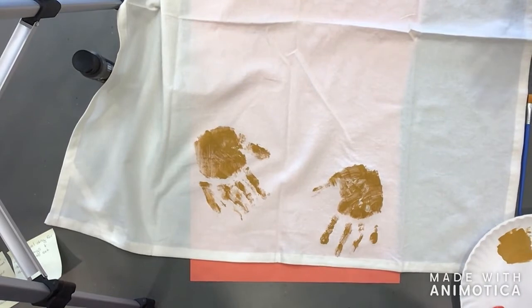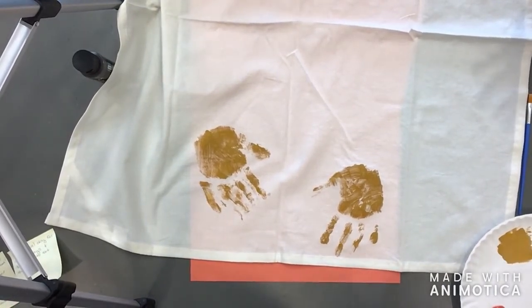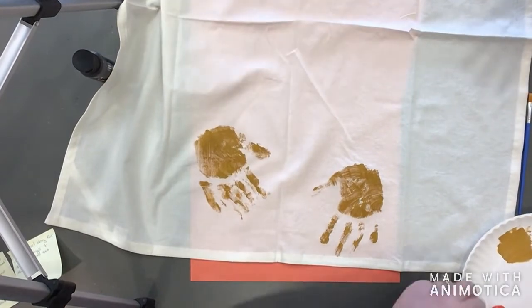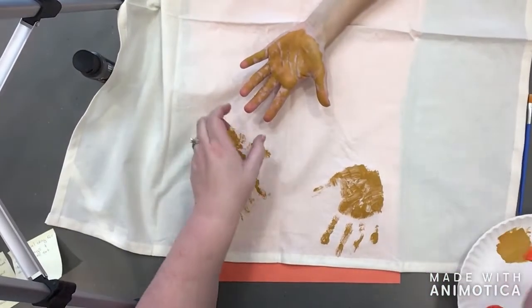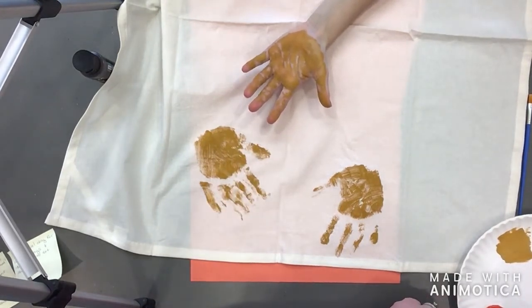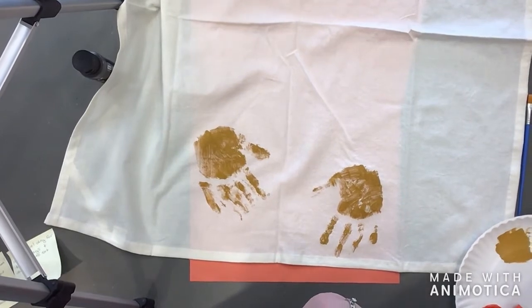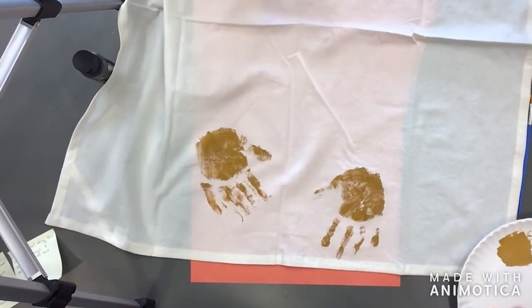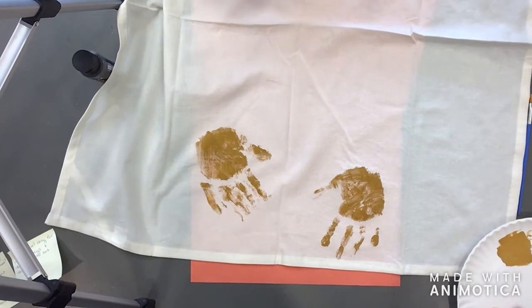The next handprint we're going to do — oh, and I didn't ask you the questions! We were so worried about the technique for yellow. I wanted to ask you: what's your favorite Thanksgiving food? You can tell me while we're painting. It's going to be sister's turn next — same paint. The question was: what is your favorite Thanksgiving food?